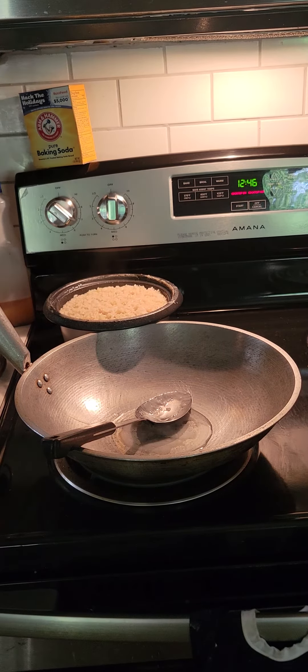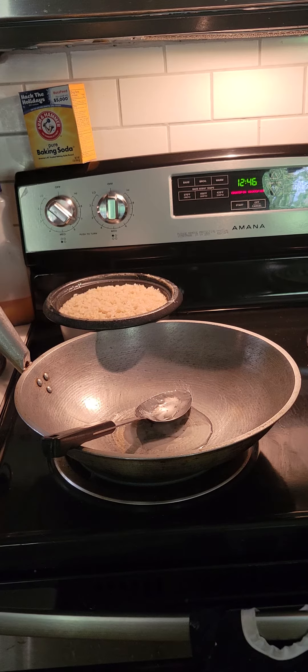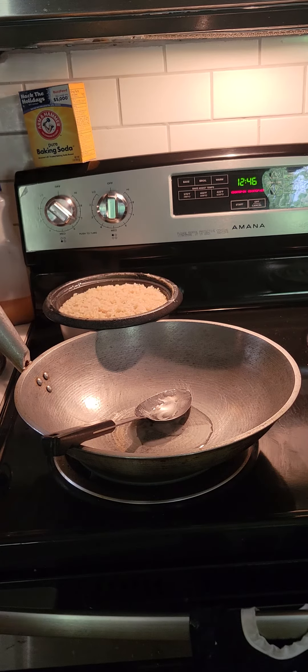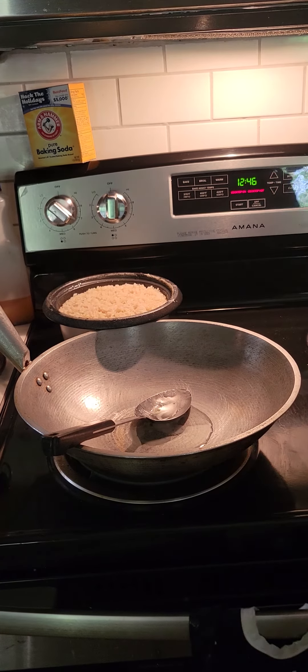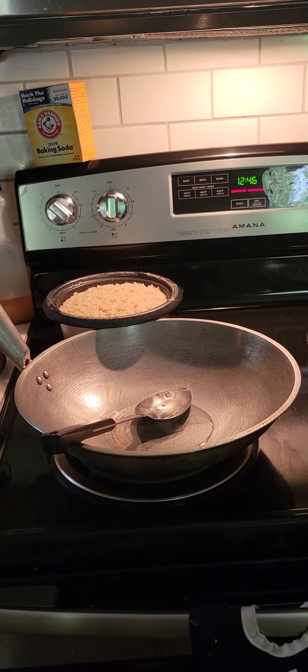Two eggs, scrambled eggs. Or three. You can do that later, on top. I know, I mix that. Don't. Leave me alone.